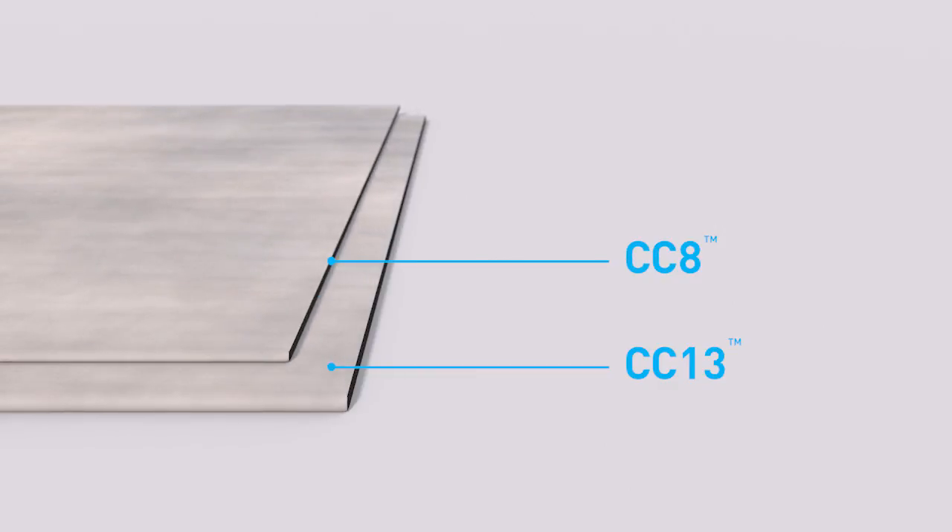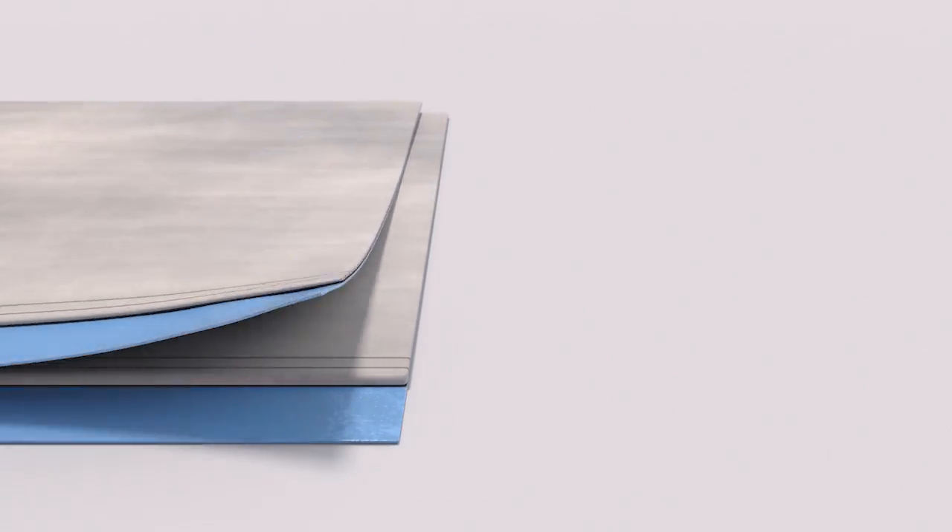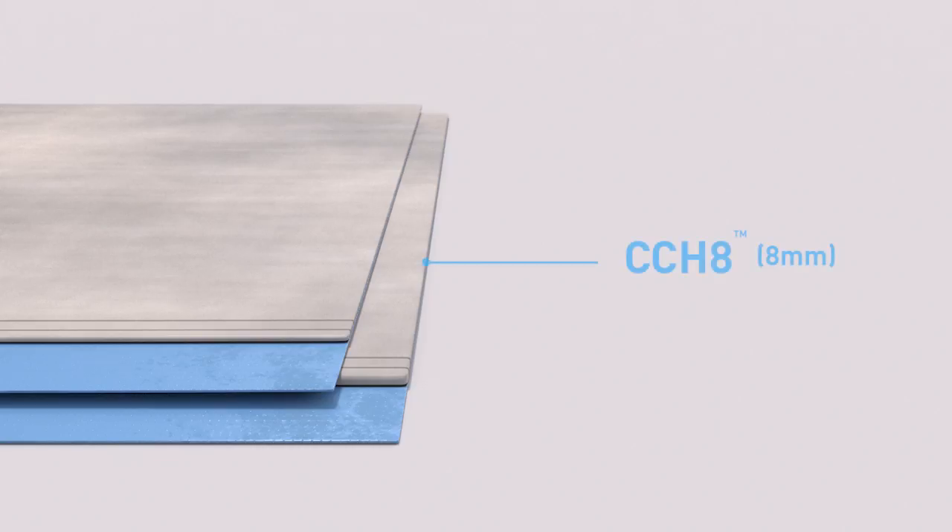Concrete canvas is available in three thicknesses: CC 13, CC 8 and CC 5, which are 13, 8 and 5 millimetres respectively. CC Hydro is available in two thicknesses: CCH 8 and CCH 5.